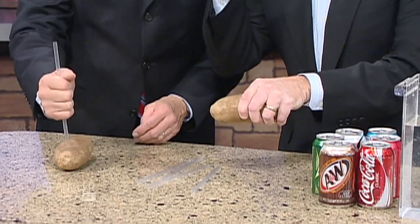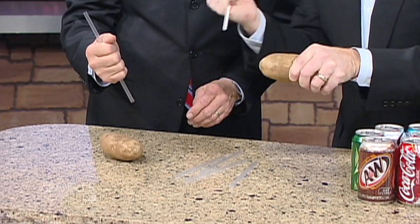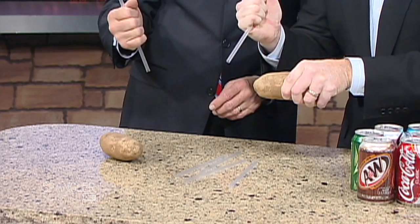Normally you can't put a straw through the potato — look, you try to do this and it just cracks. It doesn't go through because you don't know the secret. The secret is you put your thumb over the end of the straw. The air inside gives it structure and support. And hang on to it — don't hold it like this or it'll go through your hand.